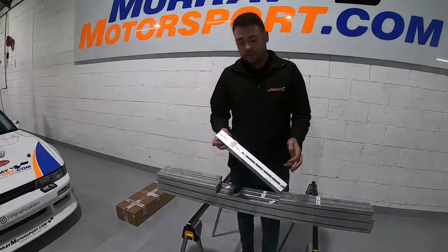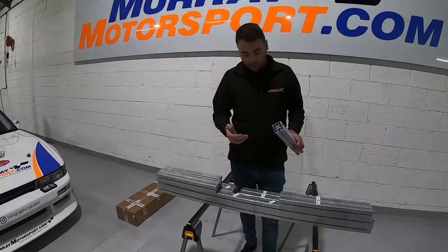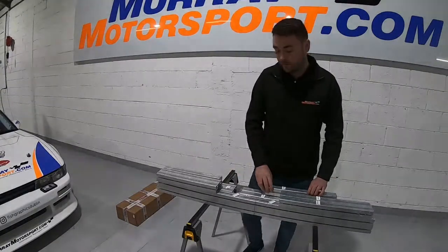As you can see, all the profiles are labeled. All we're worried about at the minute are profiles A, B, and C, so I'll just put everything else to the side for now.